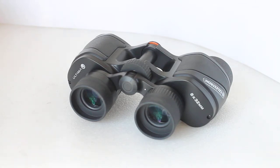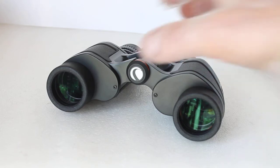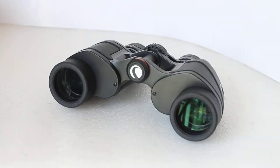By all means, try a set before you buy if you get the chance. Looking through them, you're greeted with a 142 metres at 1,000 metres — an 8.1-degree picture window wide field of view — and very impressive it is. I'd say it's only really in the outer 15% or so where there's a noticeable drop-off in quality, but you'll hardly notice that.